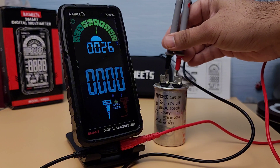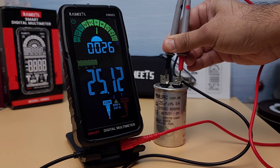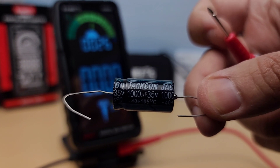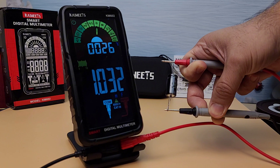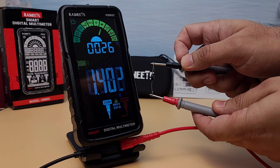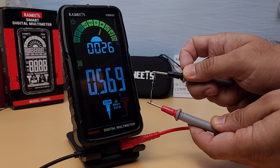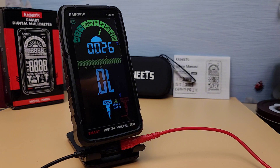Now let's test the capacitance measurement feature. I'll test a 25 microfarad capacitor. The multimeter reads 25.1 microfarad, which is very close to the actual value. The capacitance measurement is quick and precise, which is essential for working with electronic components. Now let's test the diode measurement function. I'll connect the test leads to the diode. The multimeter shows a forward voltage drop of 0.5 volts, which is typical for a silicon diode. The diode measurement function is straightforward and reliable, making it easy to check the health of diodes in your circuits.